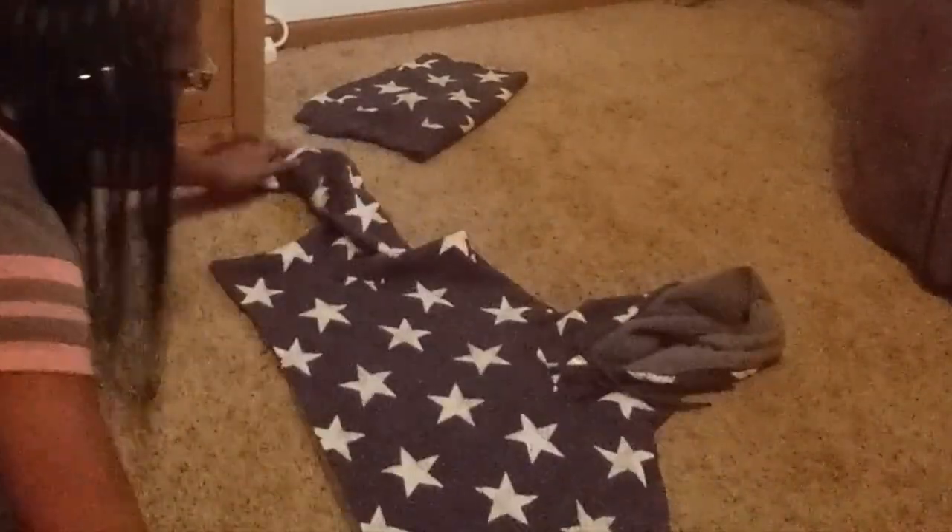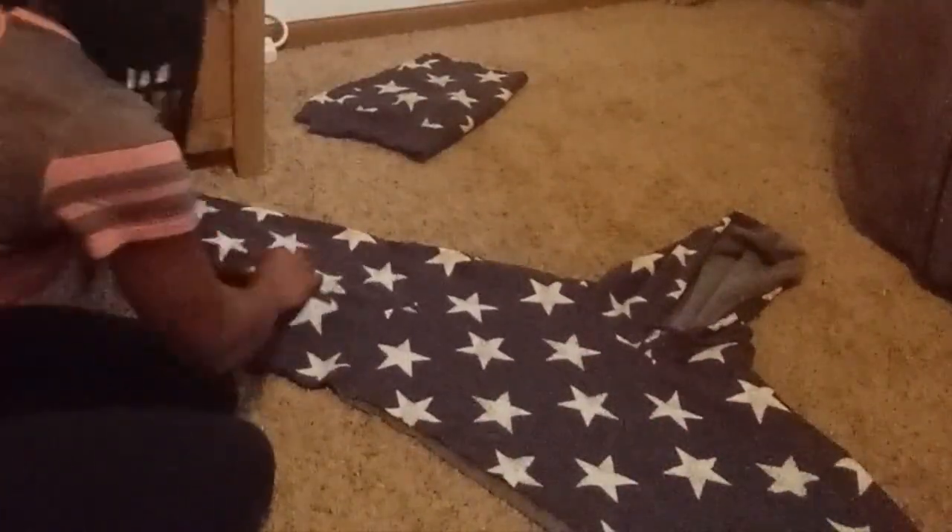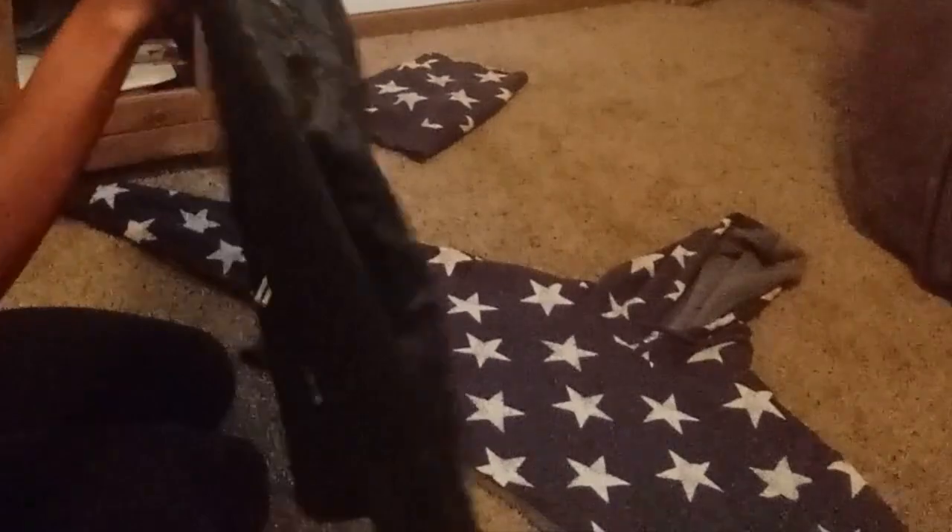So now that I've got the skirt together, I'm going to set that aside and start working on the shirt. I'm going to do the same exact thing because I know the top is way too big for me. I'm going to take a jacket that fits me well and resize the top part of the sweater using this jacket — same thing I did with the shorts.